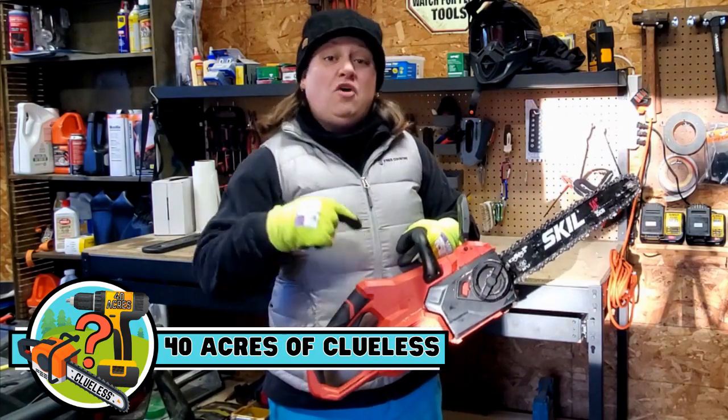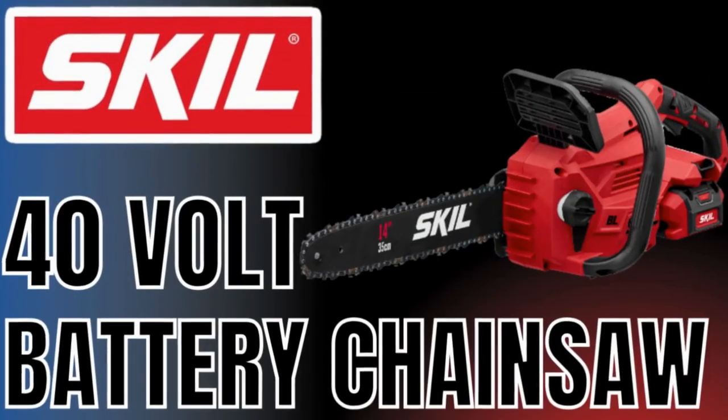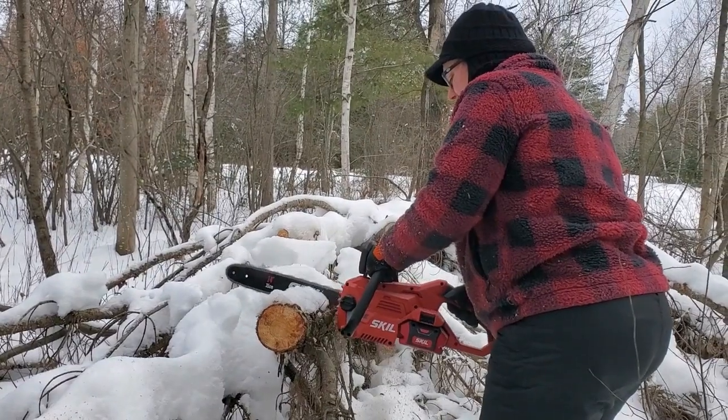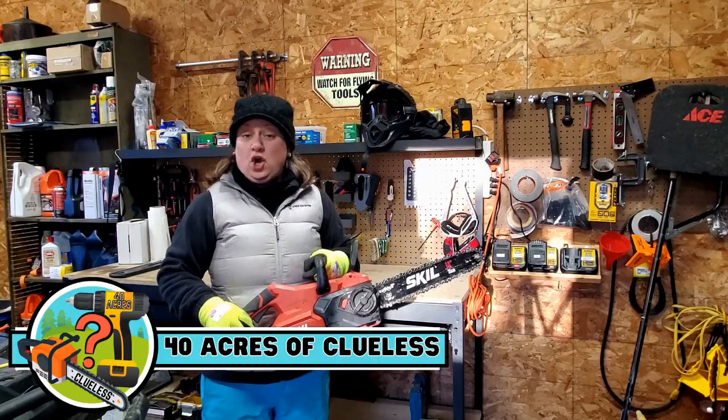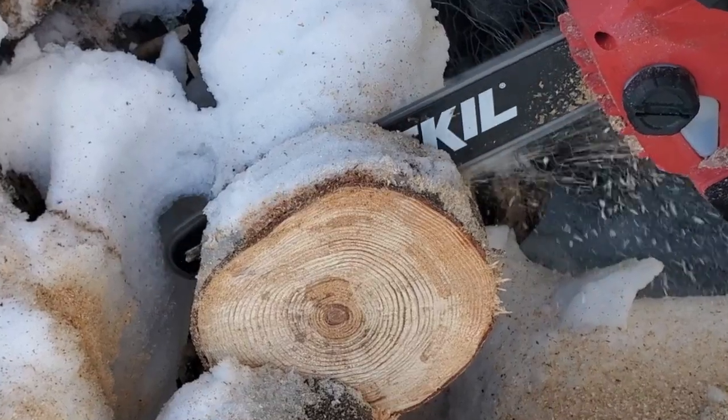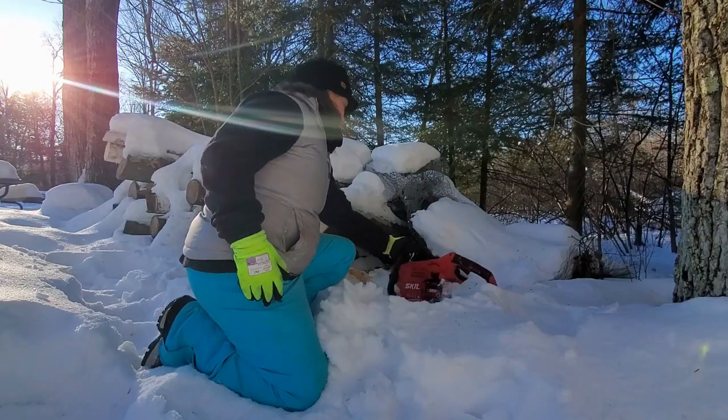So you're thinking about buying this Skill 40 volt battery-powered chainsaw and you're wondering if this piece of equipment is worth the investment. Today we're going to be doing a comprehensive review so that way you can make the best decision for your chainsaw needs.